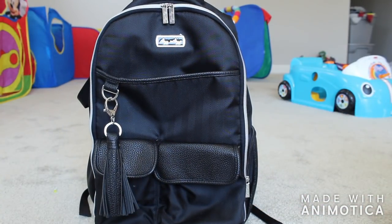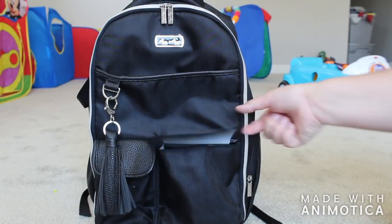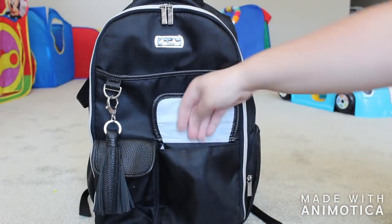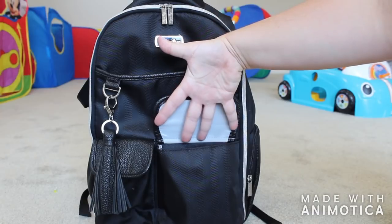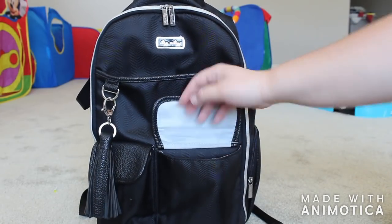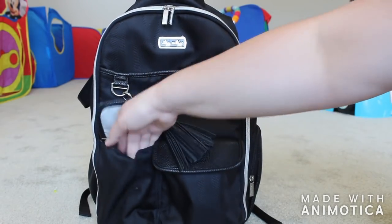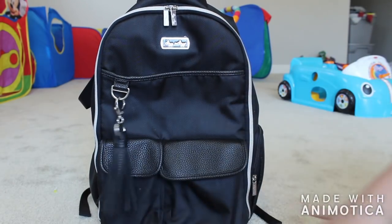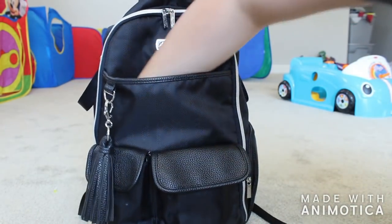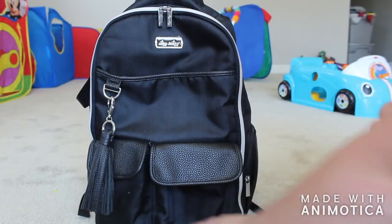In here we have two magnetic closure pockets. I'm super satisfied with the magnet — the way it sounds. I kind of wish there were two little ones instead of one in the middle, but that's just me being picky. This pocket is huge — I have pretty big hands and it completely fits. I put my wallet, phone, and everything in here. Then we have a smaller one over here, about a little more than half the size. And just a giant open pocket that goes all the way down to the bottom of the bag.